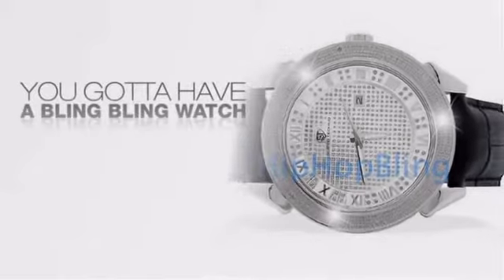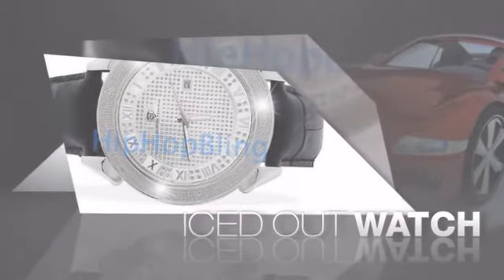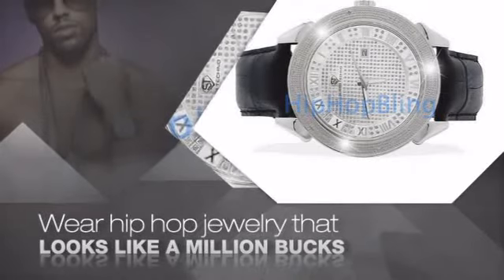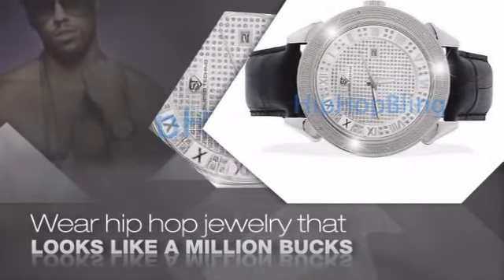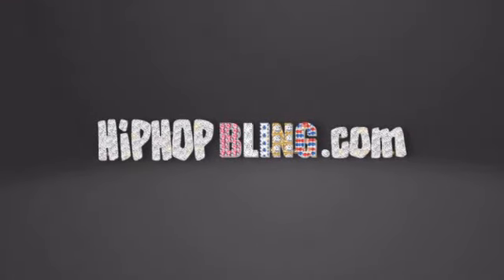If you want that iced out look, you got to get a hip hop watch. Get the look and the feel of a real diamond watch and look like a big time baller. Nothing cheap and cheesy here. For $20 and up, get quality bling that looks and feels legit. Get iced out today at HipHopBling.com.